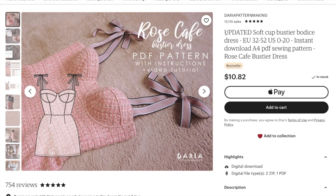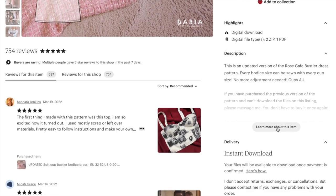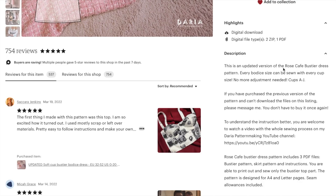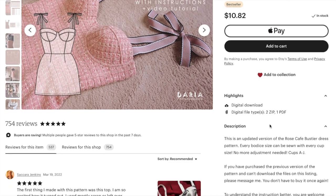First up, this has been updated. Soft bustier bodice dress, European sizes 32 to 52, US size 0 to 20, instant download, A4 PDF sewing pattern — Rose Cafe bustier dress. This is an updated version of the Rose Cafe bustier dress pattern. Every bodice size can be sewn with every cup size, no more adjustments needed. Cup size is A through J, which is important for a dress like this because the cups are so fitted.